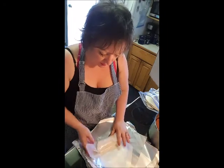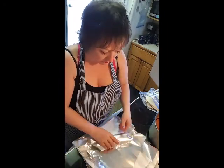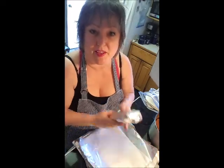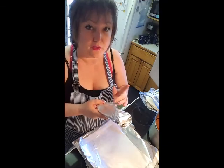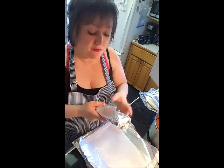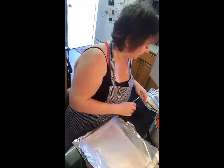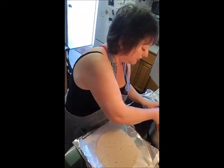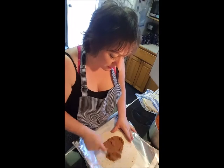Then wrap it in the wax paper, and then wrap it in the tin foil, and there you go. You can just pop that in the freezer. Take it out of the tin foil, leave it in the wax paper, and throw it in the microwave for two minutes, flipping halfway through, and you're walking out the door with a meal. It's just that easy, and once you have your assembly line going it really doesn't take too long.